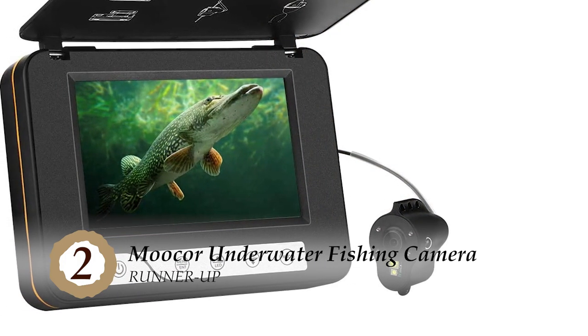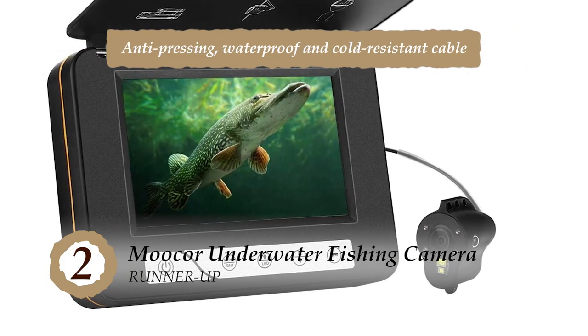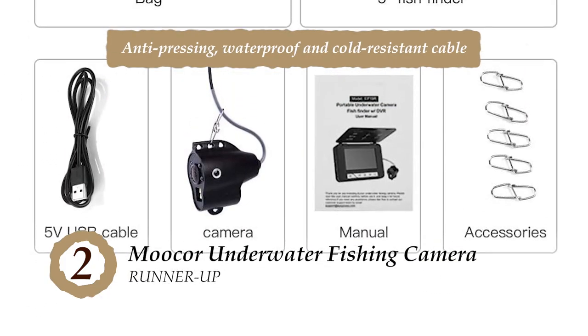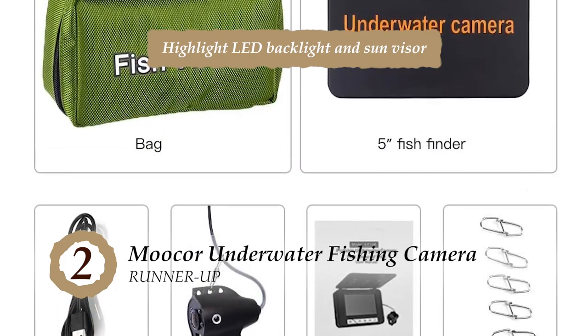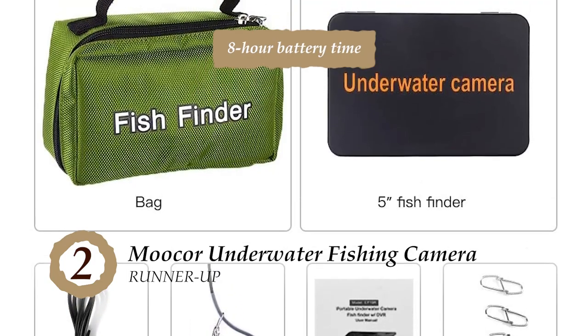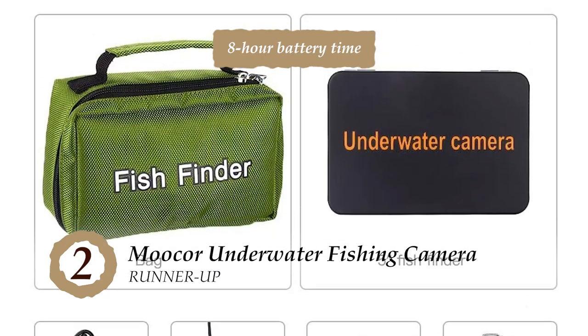The bottom line is, the 15-meter cable is anti-pressing, waterproof, and cold-resistant. It's equipped with highlight LED backlight and sun visor, and it boasts a long standby time and 8-hour battery life.